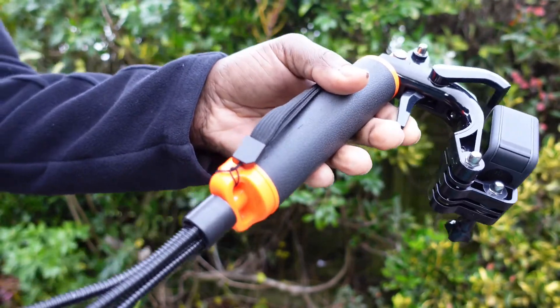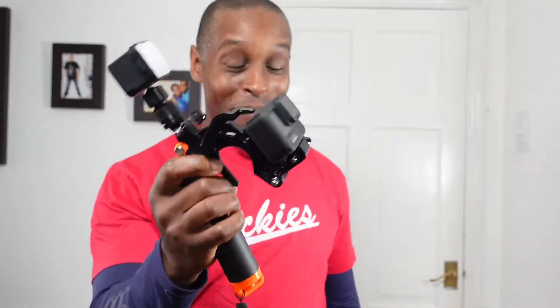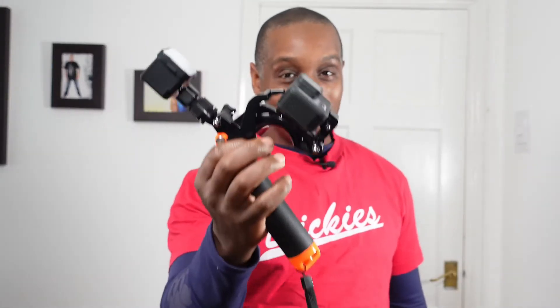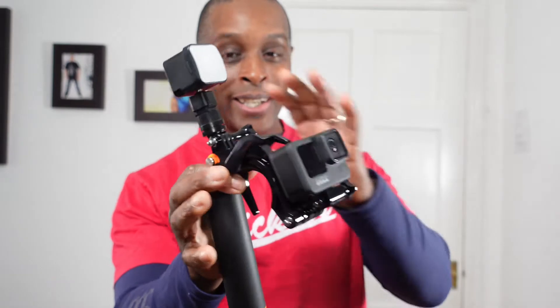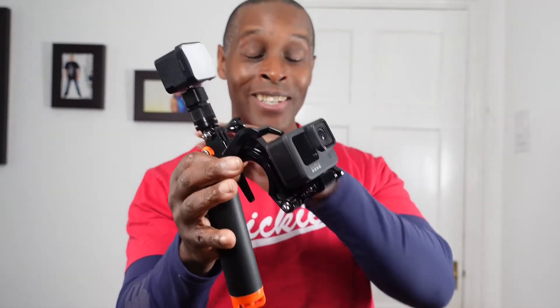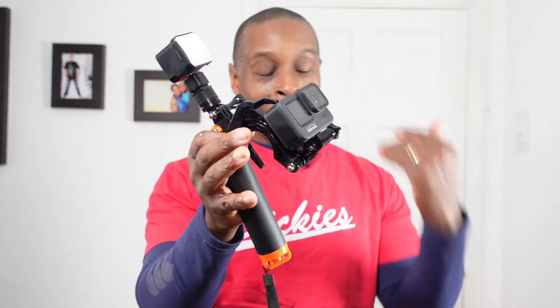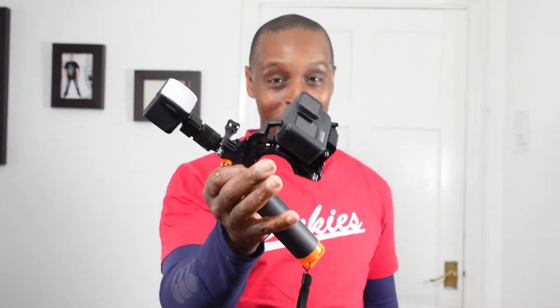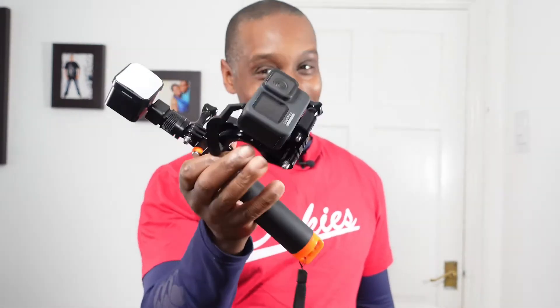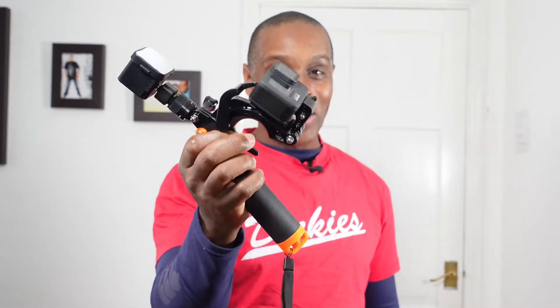I'm going to answer a question people will ask: does this item float? I put this in the bath with all the kit on — including a Ulanzi L1 waterproof light and the camera — to see if it would float. And I'm telling you now, it doesn't float with all this equipment on there.